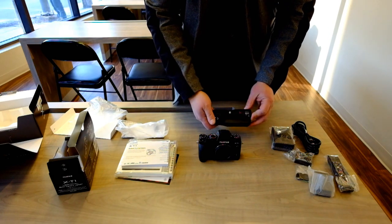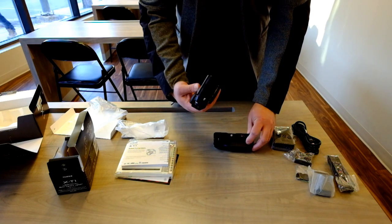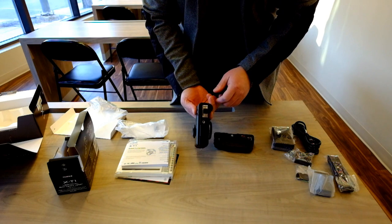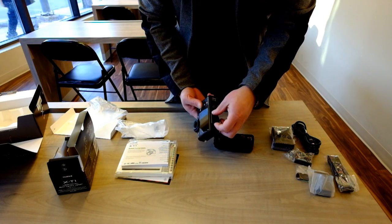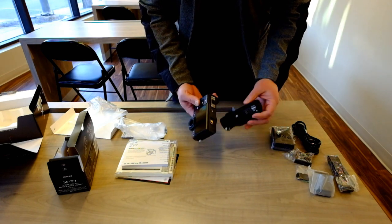Unlike my Canon battery grip, it doesn't have to have an insert that goes where the battery goes — so it's just connectors. If you look at the bottom of the X-T1, there's a little trap door and a protector. The battery grip connects right there.